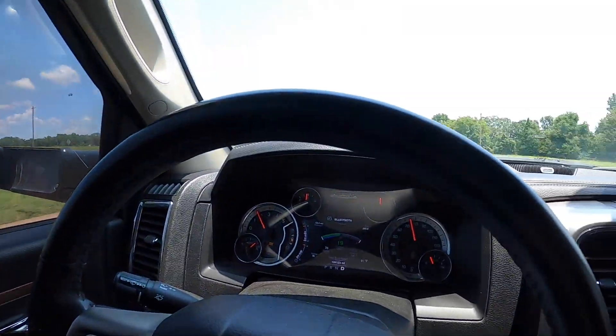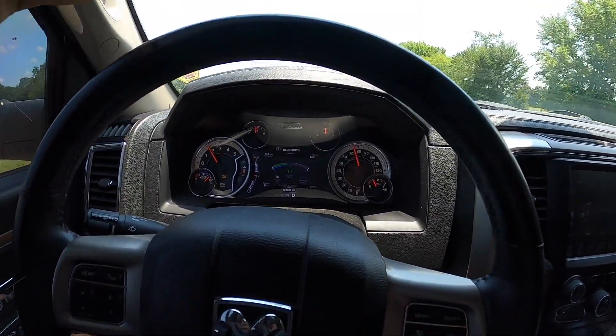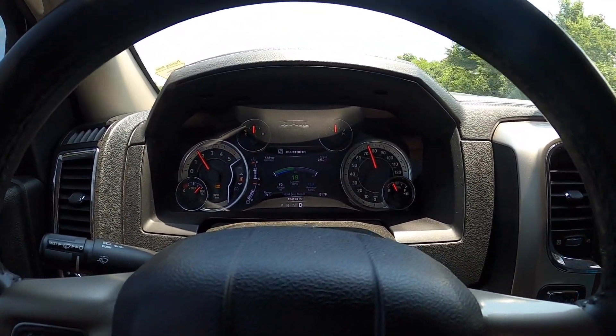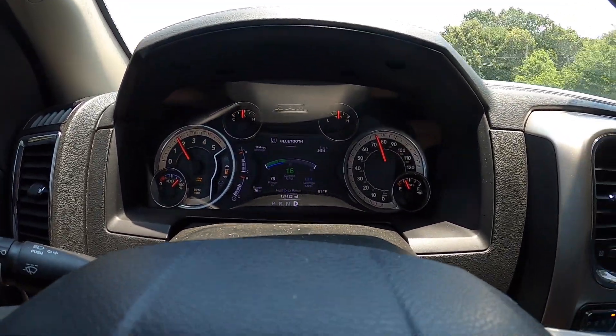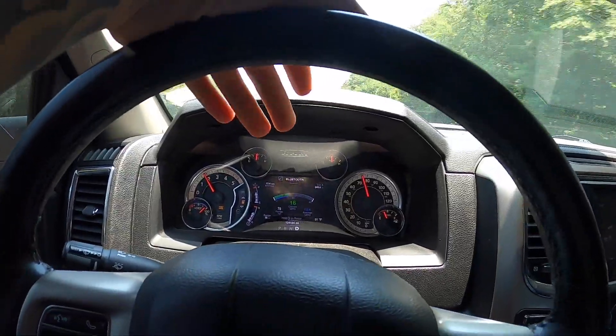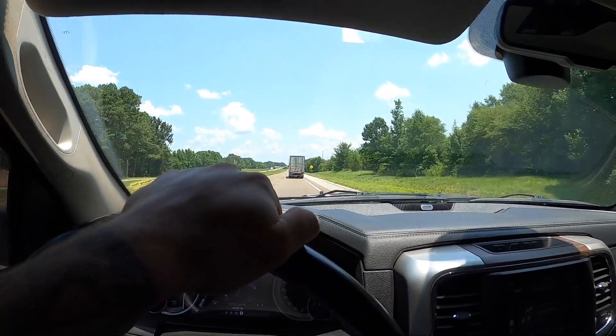The speed limit here is 75 and I can just maintain speed no problem, cruising along at just under 2,000 rpm and getting 15-16 mpg on the flat. On average doing about 75 mph I'm getting around 13.5 miles per gallon. The one downside is a little bit of wandering — the truck wants to drift off the road slightly; it's a bit windier right now.